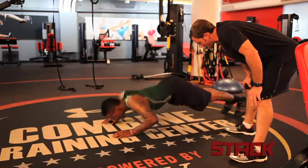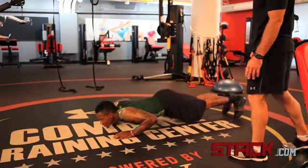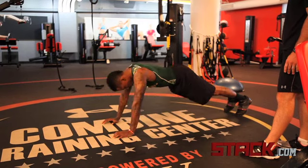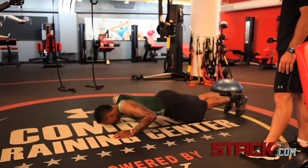We call it the army push-up. You start pushed away from your hands with your hips in the air, and what we tell our athletes is imagine there's a barbed wire, and what you want to do is go down underneath it, tuck your head up on the other side, back down, up on the other side.